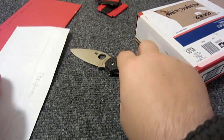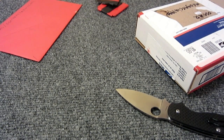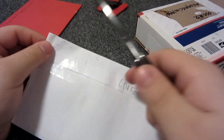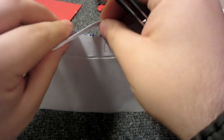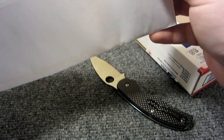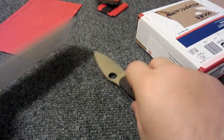Alright, this next one is from airmail, Royal Mail, so somewhere in the UK. Let's see - I don't want to cut what's inside, so let's just do a little nip at the top. Alright, nothing else in there, let's see what we got.